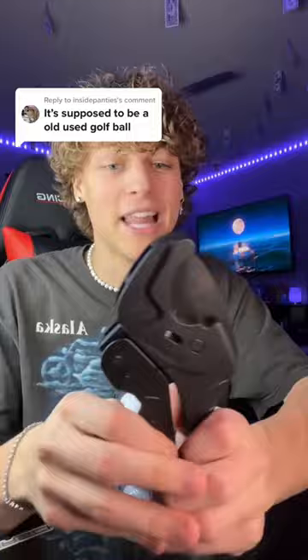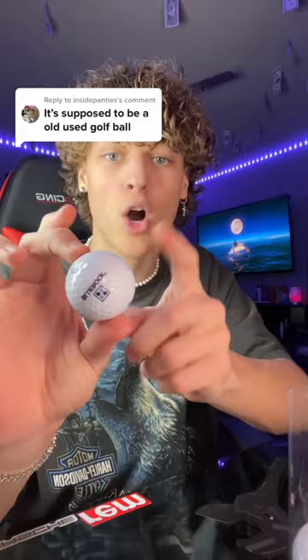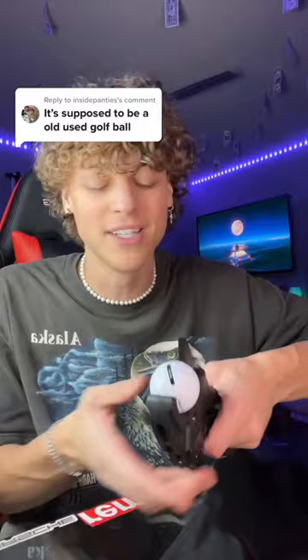It's supposed to be a very old golf ball. In my last video we cut open a golf ball, but you guys were all telling me I got the wrong ones. So I found these golf balls online, I'm gonna open them up. Apparently this is an older brand of golf ball and it's gonna ooze out and be super satisfying when I cut it open.